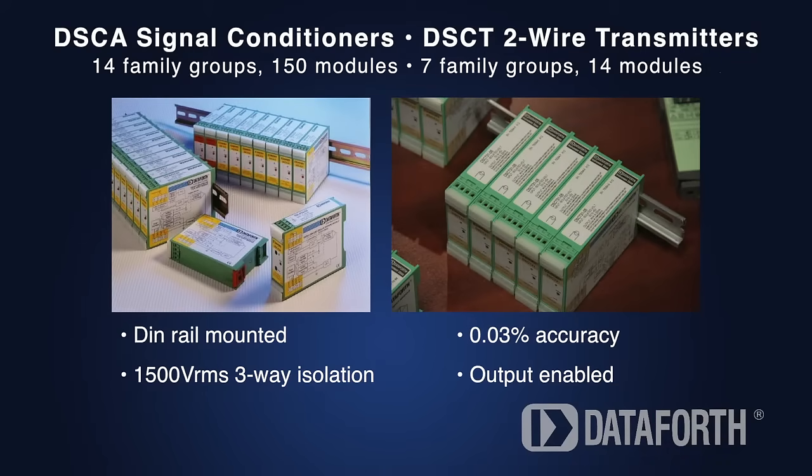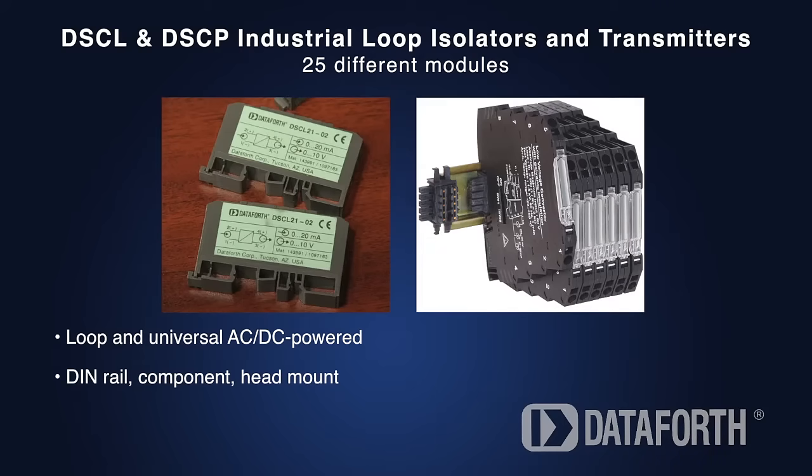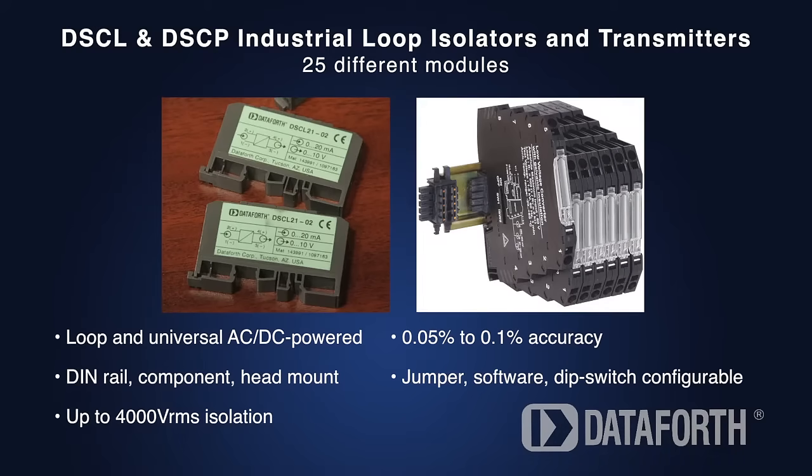DIN rail modules are not encapsulated. Other non-encapsulated modules include industrial loop isolators and transmitters. These loop and universal AC-DC-powered modules are available in DIN rail, component, and head mount packages. They offer very high isolation, excellent accuracy, and different configuration options. The 6.2mm converters are ideal when space is limited.